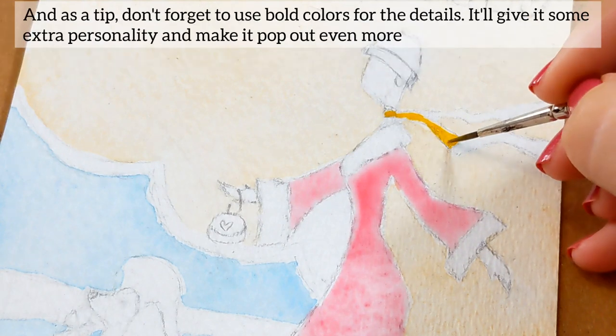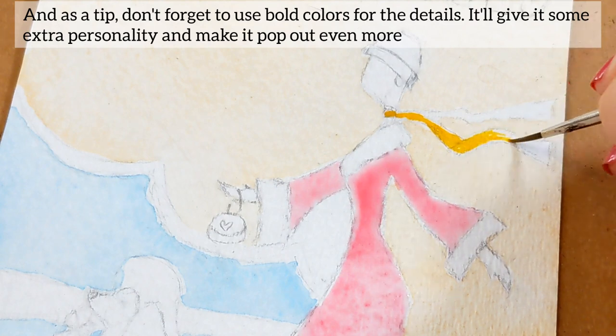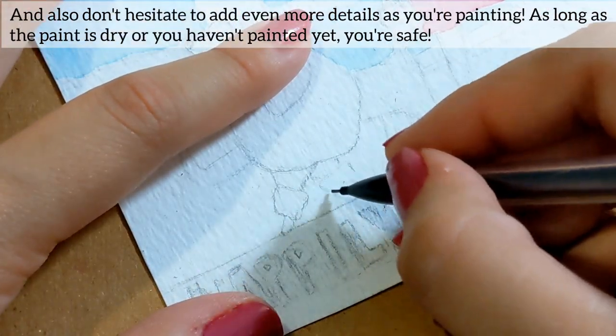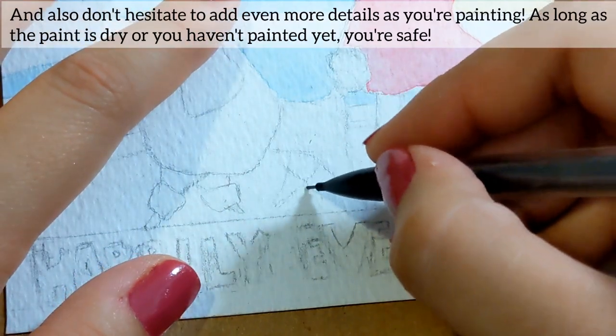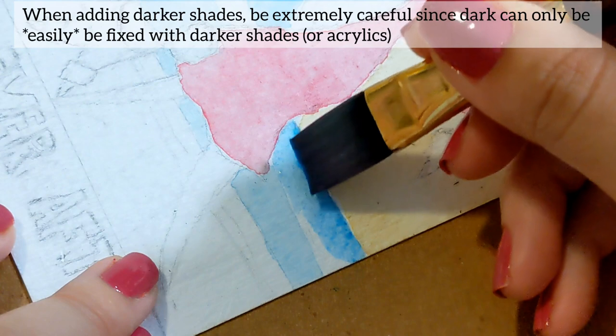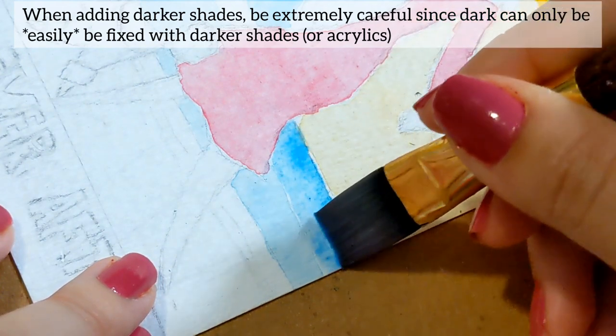As a tip, don't forget to use both colors for the details — it'll give you some extra personality and make it pop out even more. Don't hesitate to add even more details as you're painting; as long as the paint is dry or you haven't painted yet, you're safe. When adding darker shades, be extremely careful since dark can only be fixed with darker shades or acrylics.